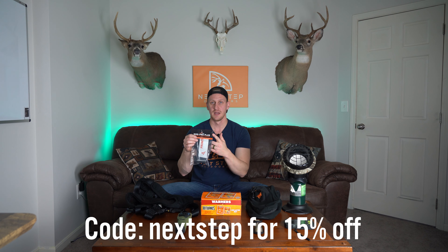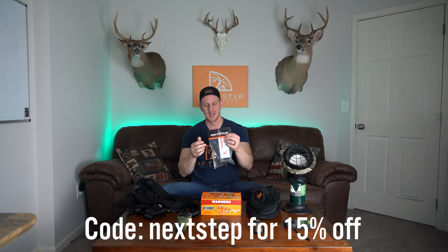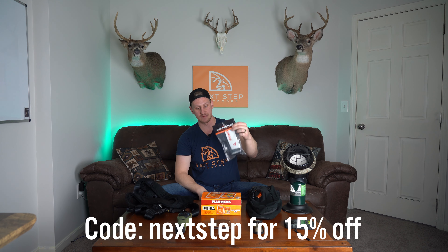You're going to be able to show all your friends the shot on camera. Super cool gift idea. If you use code NEXTSTEP, you're going to get 15% off all of the mounts on their website. I'll link to their website down below in the description.